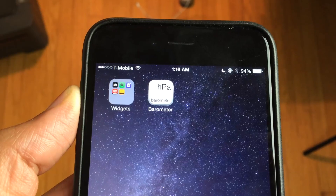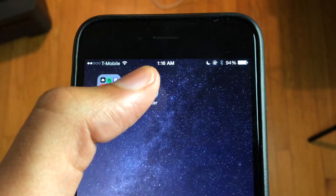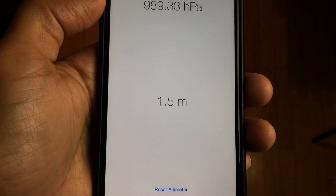What is up ladies and gentlemen — I want to show you a brand new free app that's available in the App Store called Barometer. What this allows you to do is use the iPhone 6's and the iPhone 6 Plus's barometer sensor, which will allow you to measure the meteorological pressure in hectopascals or in meters.